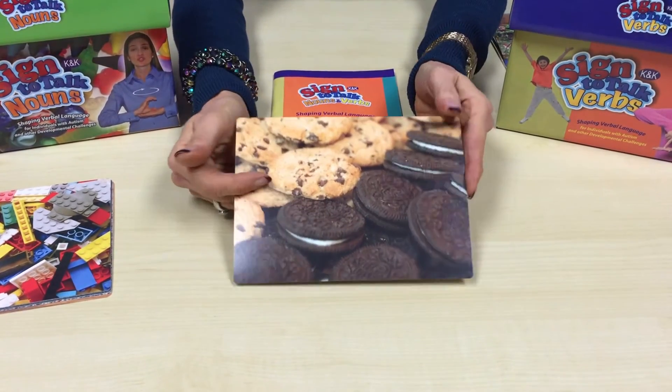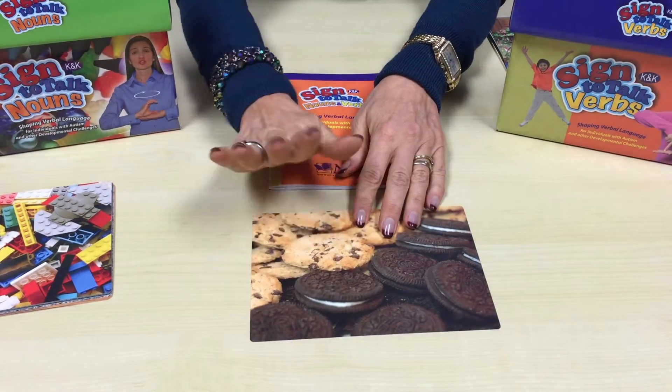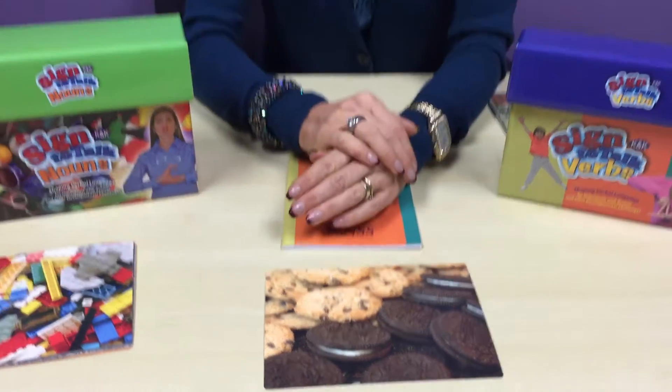Now you can use it for labeling as well, and then receptive identification too. For your kids who are even moving to more advanced concepts, you can use the cards to teach them to receptively identify or to label when told a feature, function, or class.